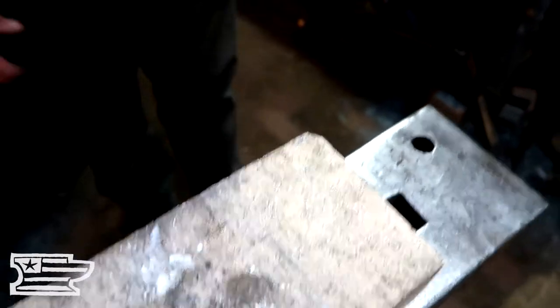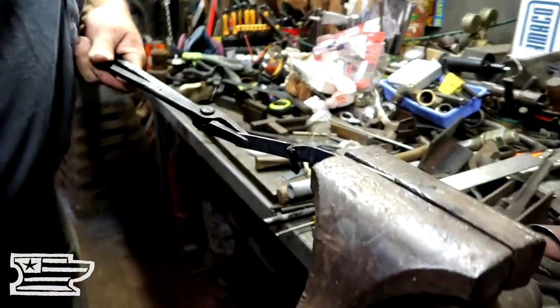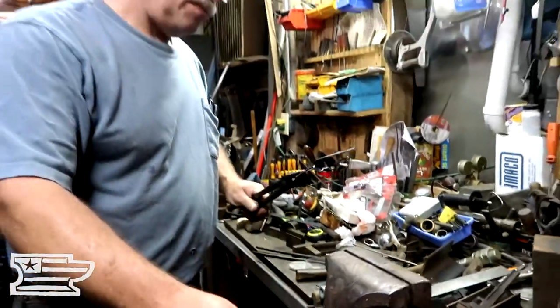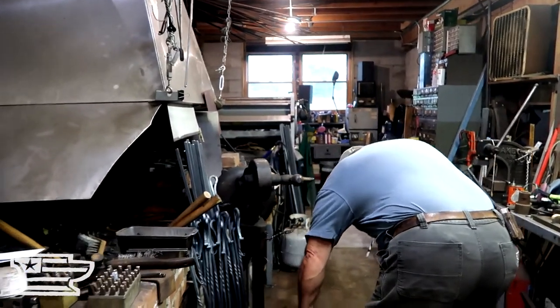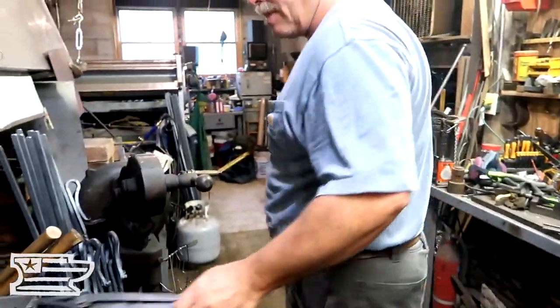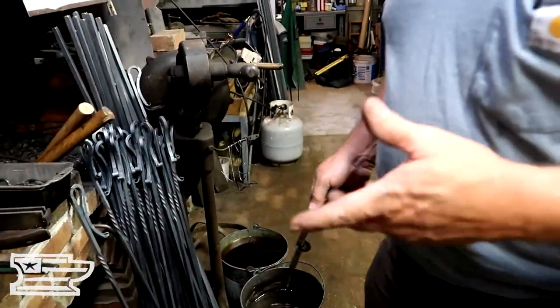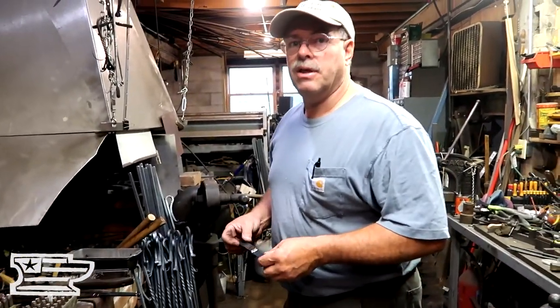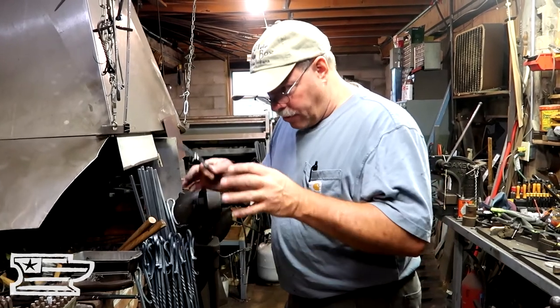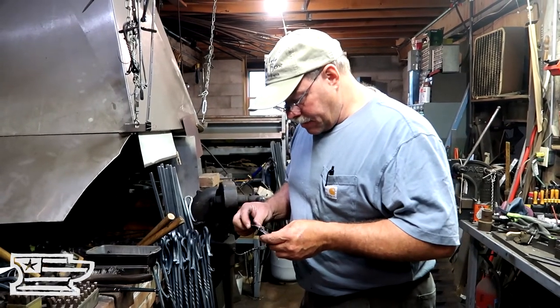My guess is we got a decent braze. See, that doesn't want to open up at all — that's what we wanted. So we're going to cool that off. Now, does dunking that affect the braze at all? No. If it was still red and you dunked it, it would fracture it. But if the metal is black in color and you quench it, it doesn't do anything — the molecules aren't excited at that point, so nothing happens at all.